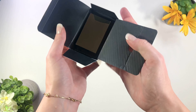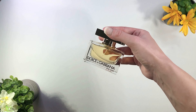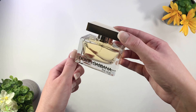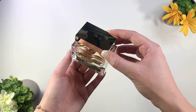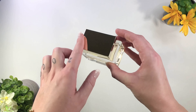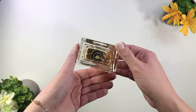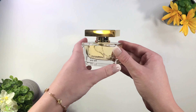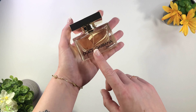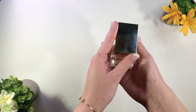Let's go ahead and get this perfume opened. It has a nice little protective covering here on top, and oh my goodness, that is beautiful — look at that perfume! This bottle is absolutely gorgeous. I love this square shape to the bottom, and then it has this nice little platform top right here as the lid. It's a nice rectangular size and it is just gorgeous.